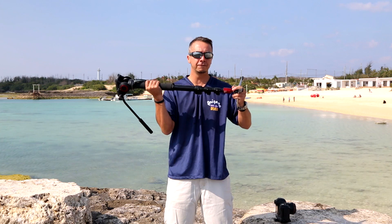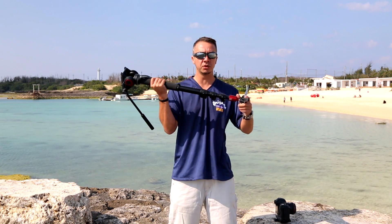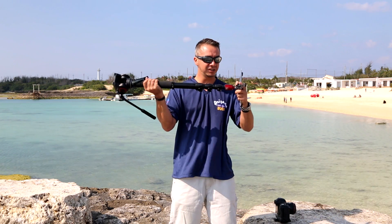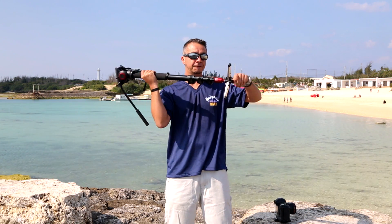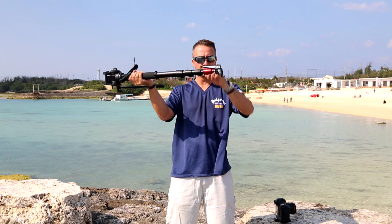It's mainly designed for video shooting, but great for shooting stills with bigger lenses as well. It's not like your regular monopod, as you can see. It has these fold-out feet at the bottom here. They just have a little clip and they can fold up like so.